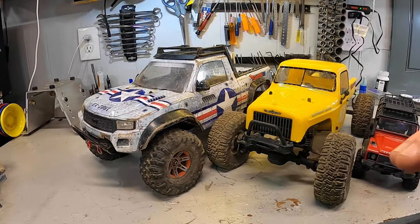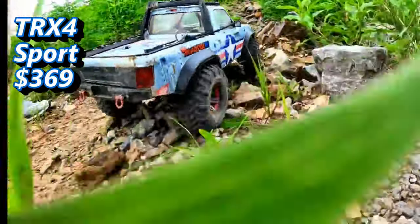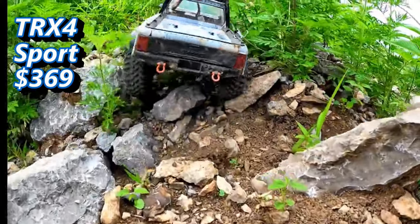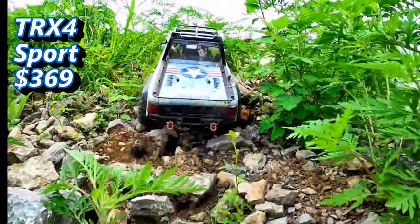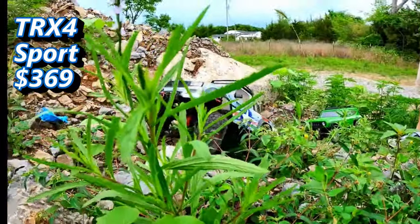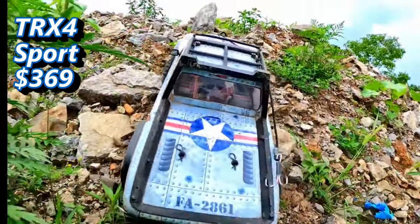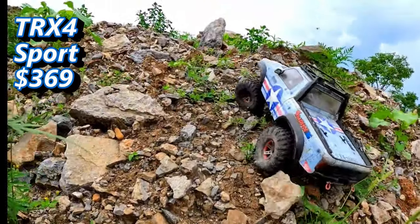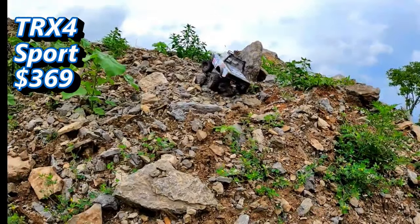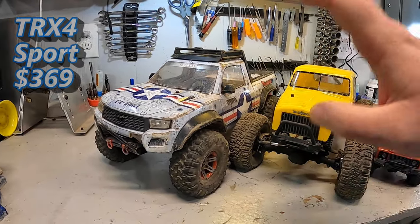The last ready-to-run suggestion is the TRX4 Sport. It started as a kit but you can also get it in ready-to-run form. It has some of the best tires of any ready to run and is probably one of the most durable ready-to-run crawlers on the market. At $369 it sits right in the middle of the price window. Parts support is galore — all the upgrades, guides, and everything you could want are out there for the TRX4 Sport. It is a very solid choice.